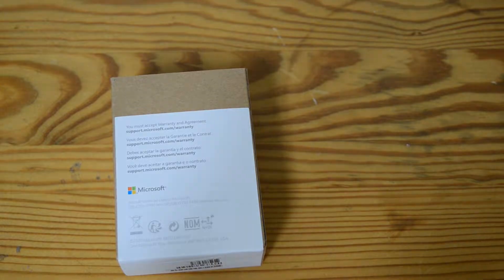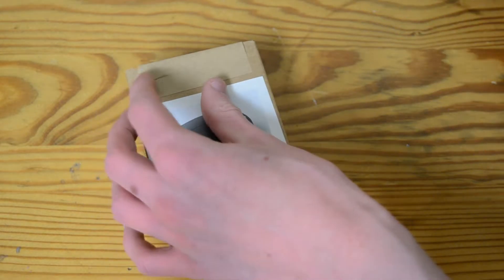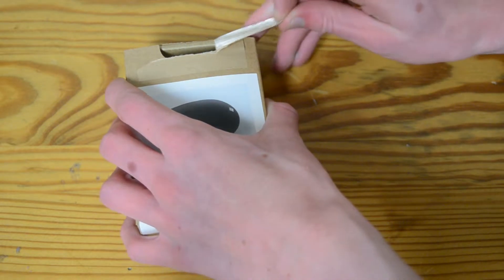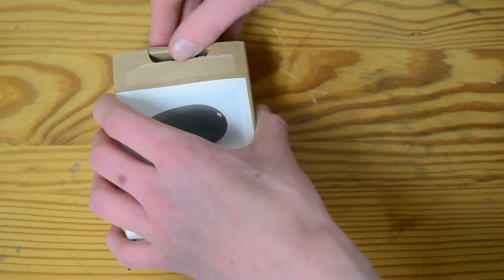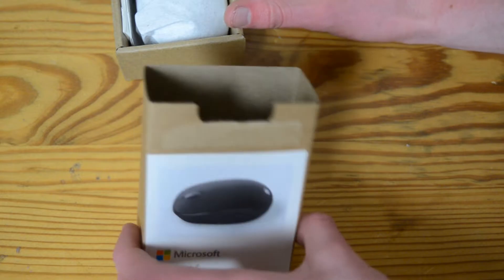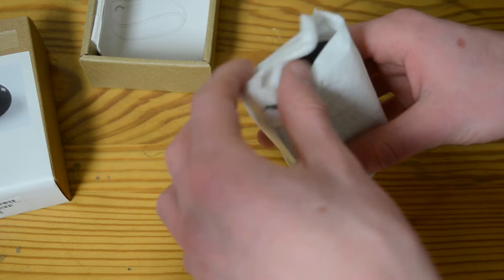Let's get it open. You've got very simple, clean looking packaging, which is good. Wait, is this like a peel up? Oh, it's a little slide out. This is actually a better unboxing experience than I thought it would be.